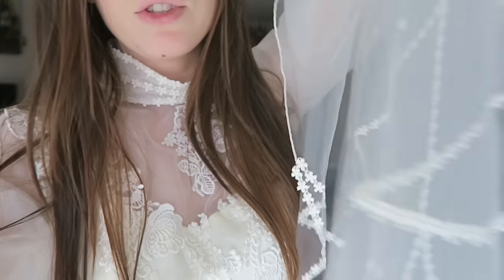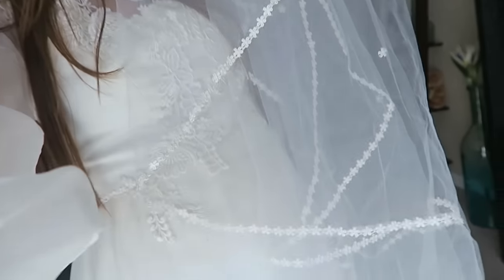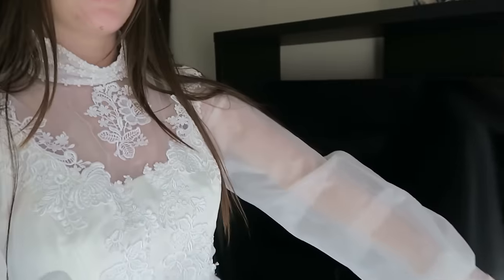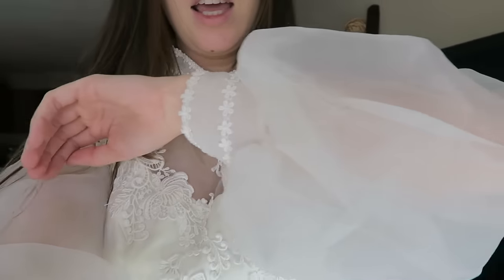It also came with a veil. Let me show you guys — this is the veil, and it's falling apart, very old-fashioned. I might use this beautiful lace for something. The veil itself is really nice; I love the lace and the detail. What I really liked about the dress is all of the lace detailing and the sleeves — I absolutely love puffy sleeves and this very dainty, beautiful lace. The only thing is it's very old-fashioned and I don't like the high collar.